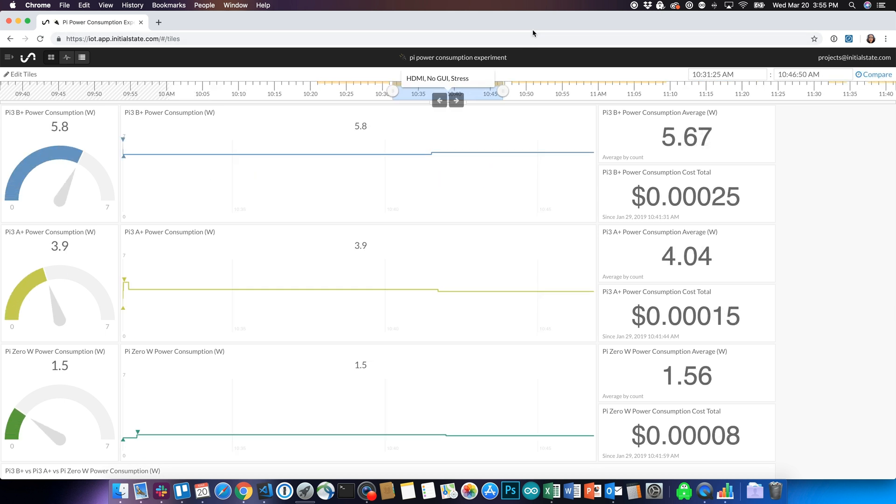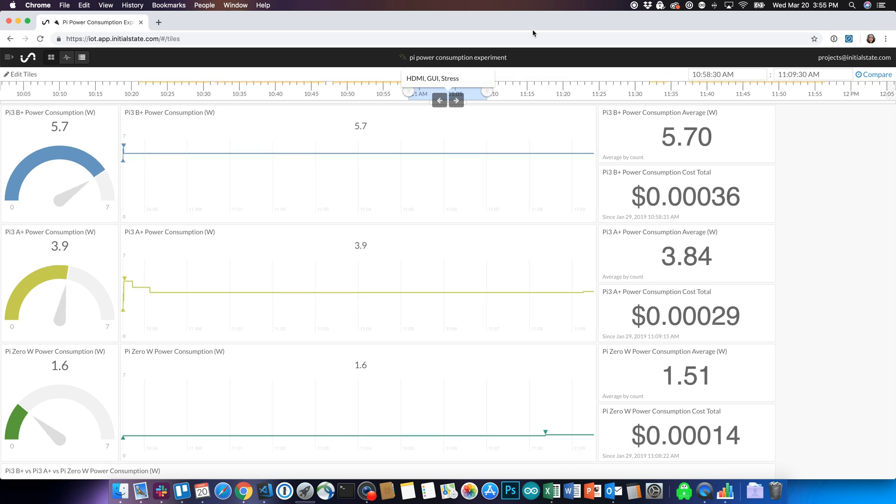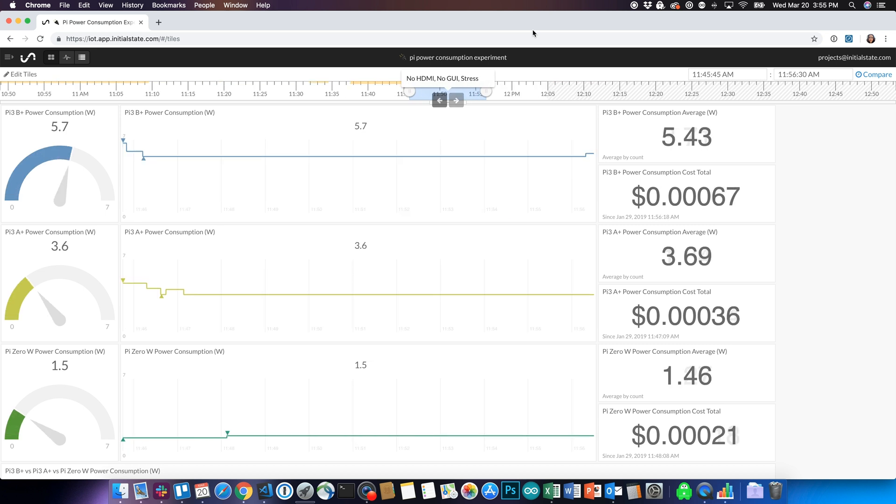The Zero's power consumption only varied slightly, even under stress, running 1.2 to 1.5 watts. The B+ ran anywhere from 3.5 to 5.7 watts, while the A+ was 2 to 4 watts. This can make a big difference when deciding which Pi to use, especially if you're running more than one. Power consumption is especially important if you plan on powering these with batteries. Even the Pi Zero when attached to a battery will only last a few days while idling.